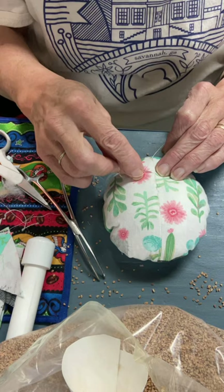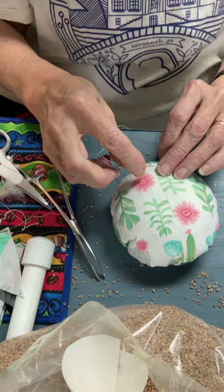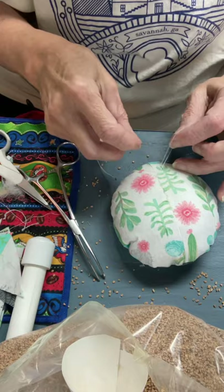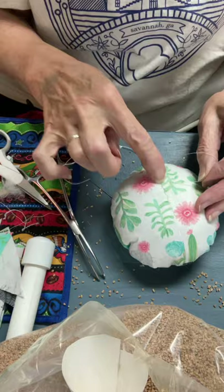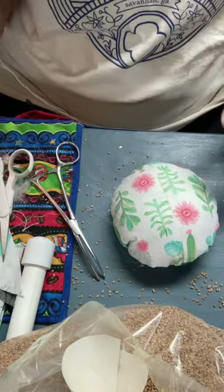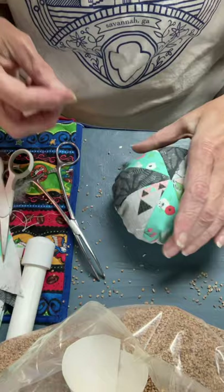Now I'm just going to take a couple of small stitches to knot it up and hold it in there. Then I go down through the knot and bring it out someplace else on the body of the pin cushion so that the tail of the thread is buried inside, and I cut it off — and that's all there is to it. So there's your pin cushion.